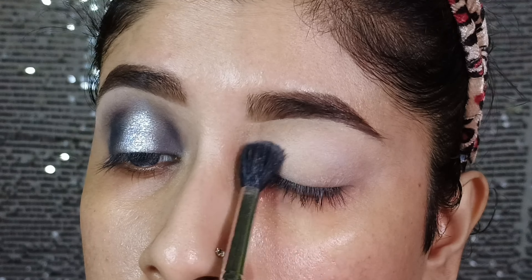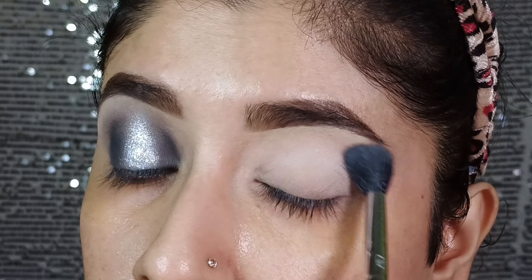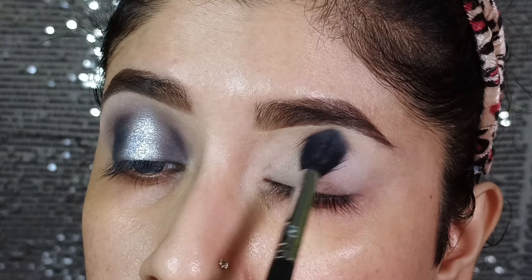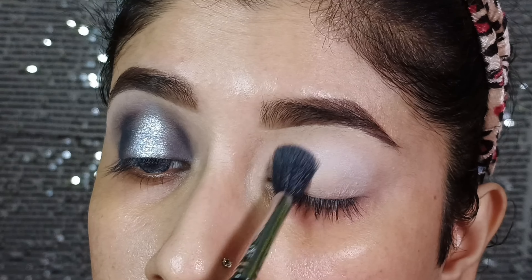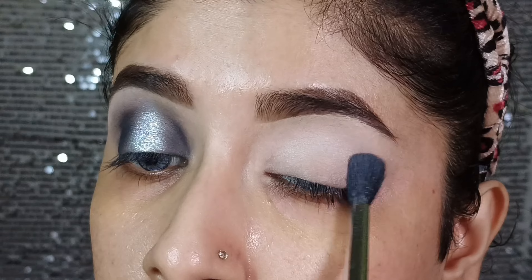First I will place this light grey shade on the crease and blend with a fluffy brush using a back and forth technique. Then I will build the shade so that you can get a defined look as a transition shade, so I will blend the shade very well.